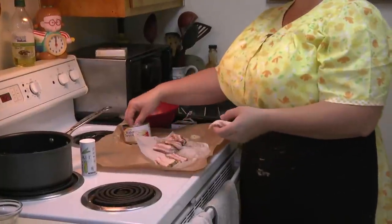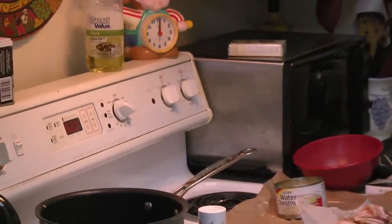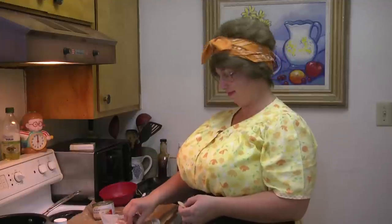Once you've got these wrapped, you're going to turn the oven on to about 350. That's what we're going to start it at today. I'm guessing it's going to take about 15 to 20 minutes to cook. It's not an exact science — I am not a chef, I'm just a home cooking woman.